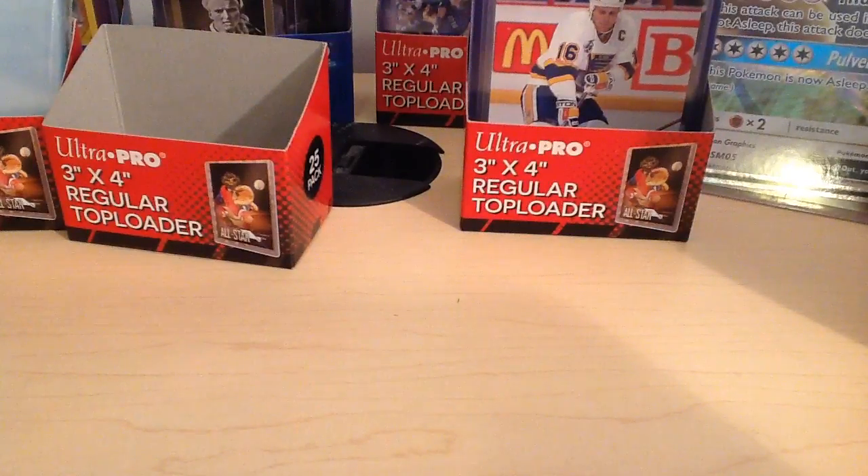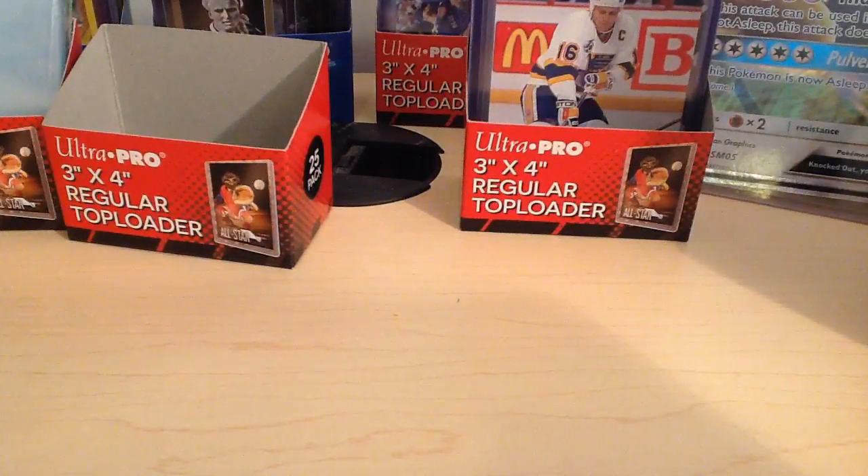Hey everybody, so this video is going to be slightly different than usual because I don't have any new eBay packages to open. What I'm going to do is show you guys what I got from the local store. I picked up a few things from the local store.